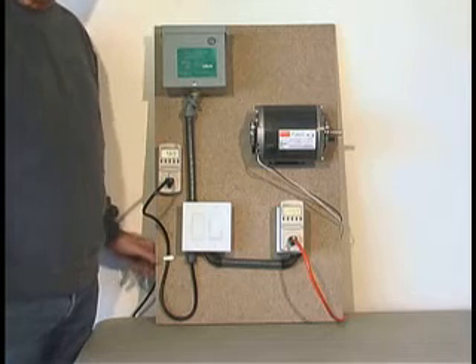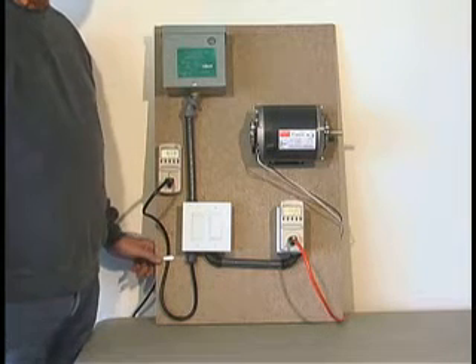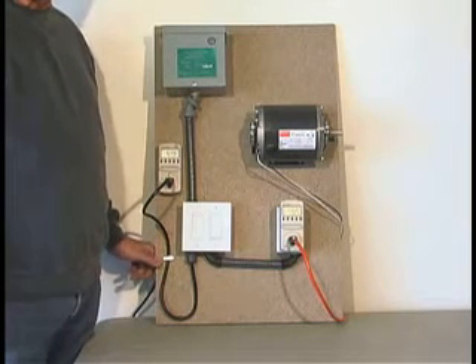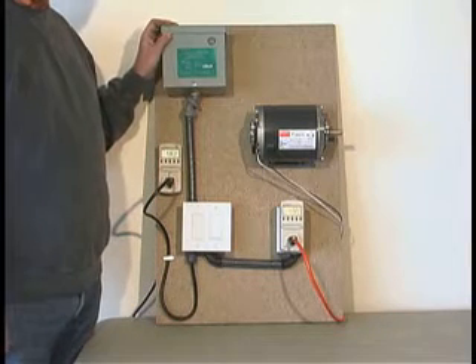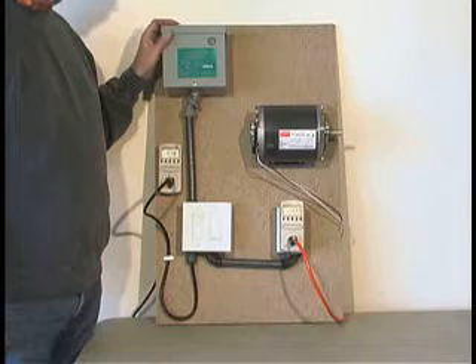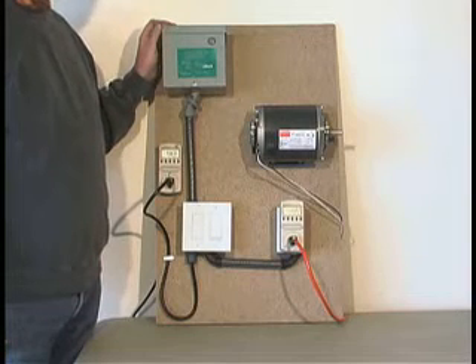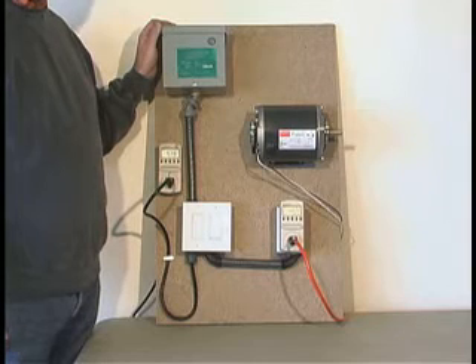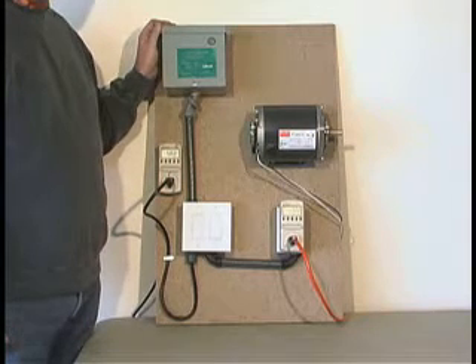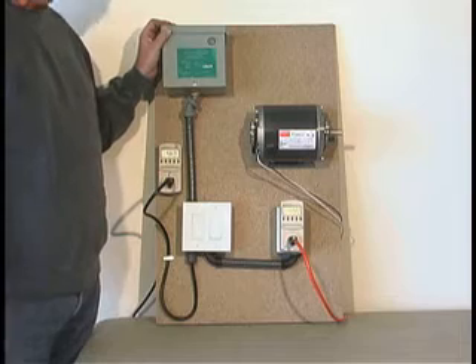This is a demonstration of the PowerSave PU1200, a capacitor-based residential power conditioner. We've got it set up on a demonstration board here with a typical appliance motor. The motor we're using today is one that would be used in a swamp cooler or similar to a washer or a dryer. It's much smaller than an air conditioner motor, but it's equivalent to most loads in a home.